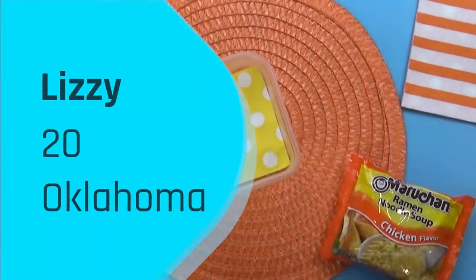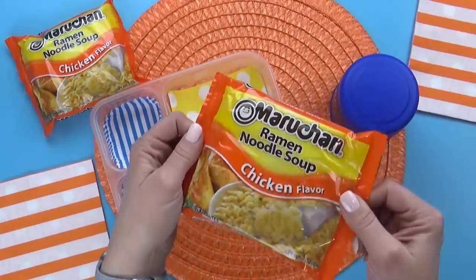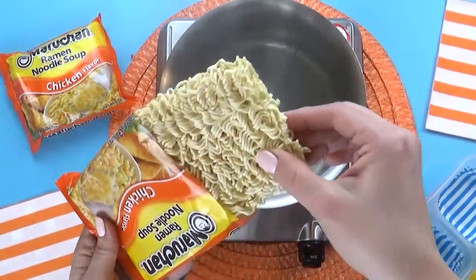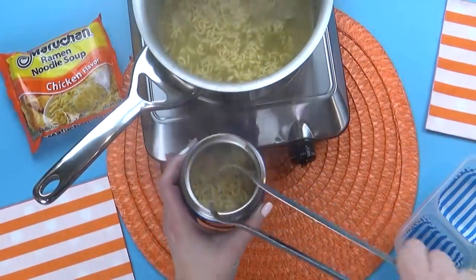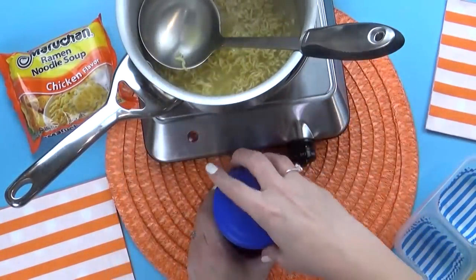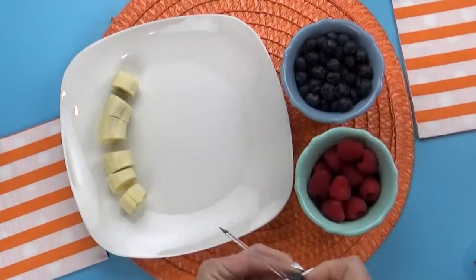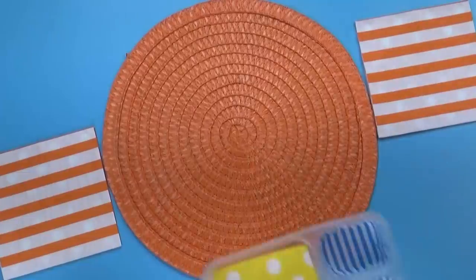The winner for lunch number two is Lizzie. Lizzie is 20 years old and she's from Oklahoma. This lunch definitely speaks to me because Lizzie chose chicken ramen — and she's from Oklahoma! When I was a little girl, my grandmother who was from Oklahoma used to make chicken ramen for me all the time. It was quick and easy, and I loved it. The next item on Lizzie's lunch list is a fruit kebab. For her lunch, I'm using a combination of bananas, blueberries, and raspberries.